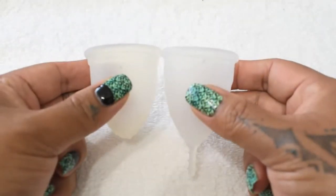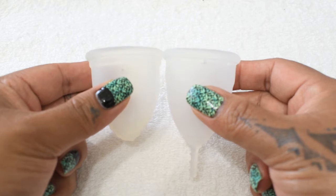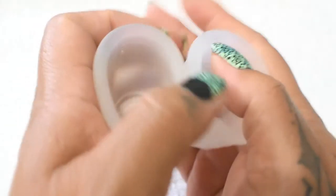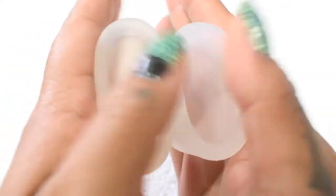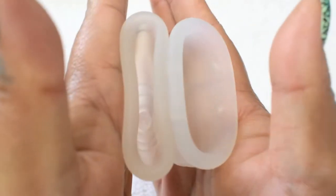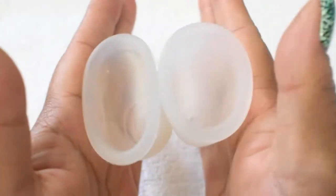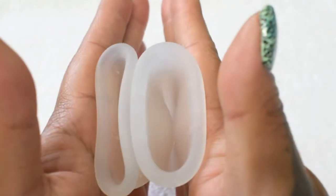I'm going to place both of these cups in the palms of my hands, give them a squish, swap hands, give them a squish again, and then compare the rims. Here is the inside of the Ruby Cup medium, and the inside of the Organic Cup in the large size.